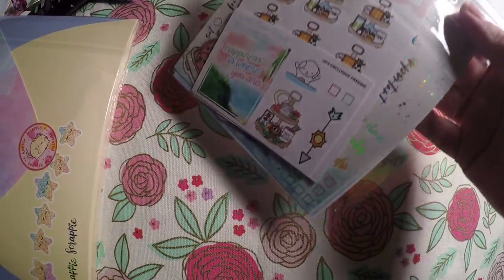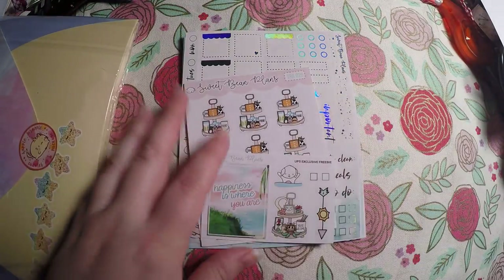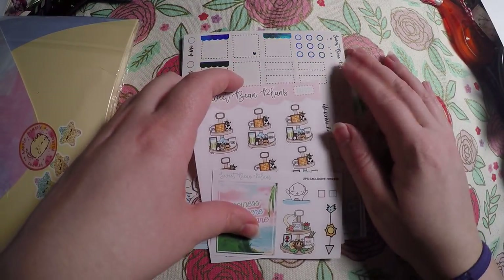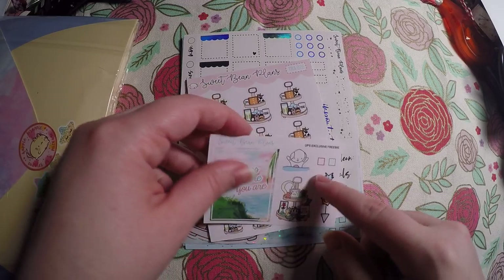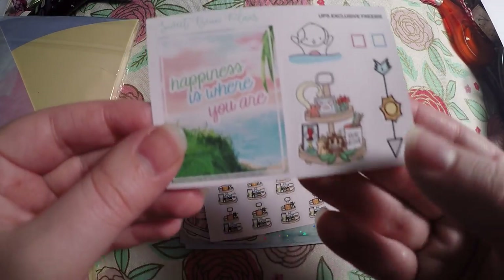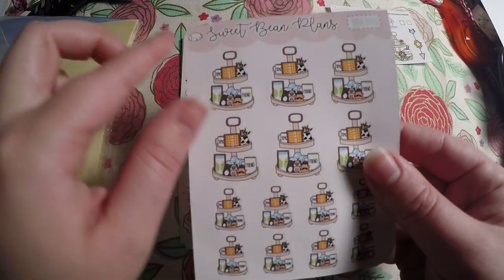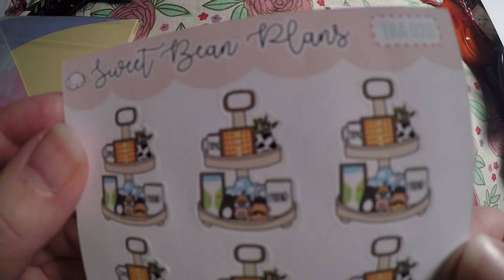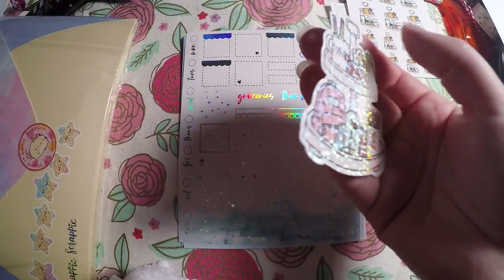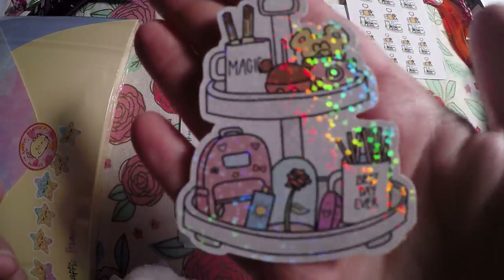We'll start with Sweet Bean Plans since it's the smaller order. I've really been loving her Hobonichi kits, and again I don't have a Hobonichi but I love using them in my mini Happy Planner, so I ordered a few more. Here is the freebie I got, and I did pick up some more coffee trays because she just did Toy Story. Then this was the freebie that came during the sale when I purchased.